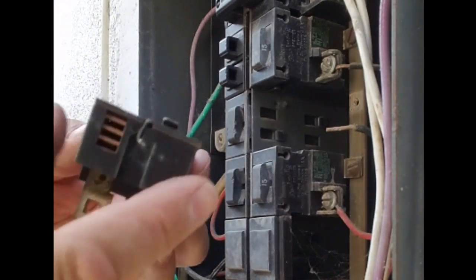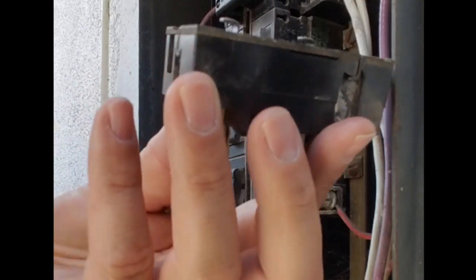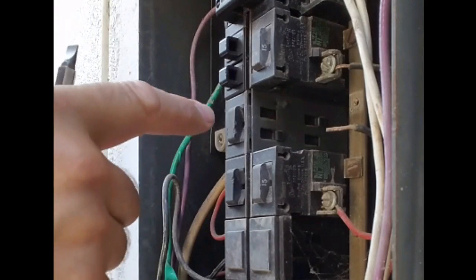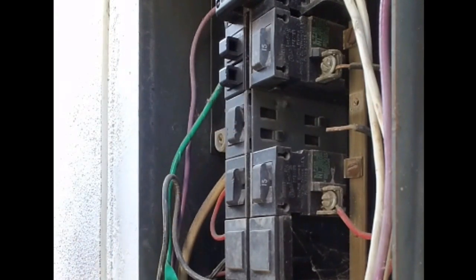On the old pushmatics, you can see there are these little tabs on the back, and they kind of hook into the panel on the side, but the bussing is there on the side.